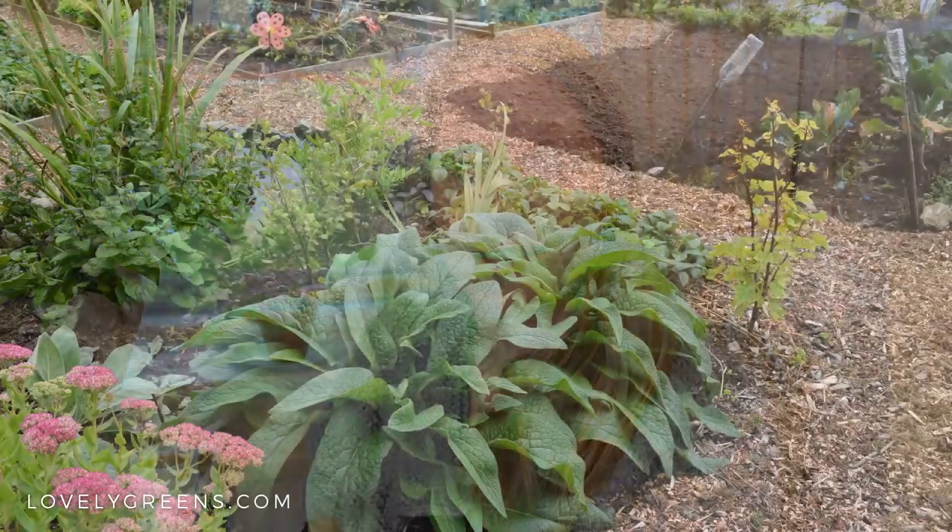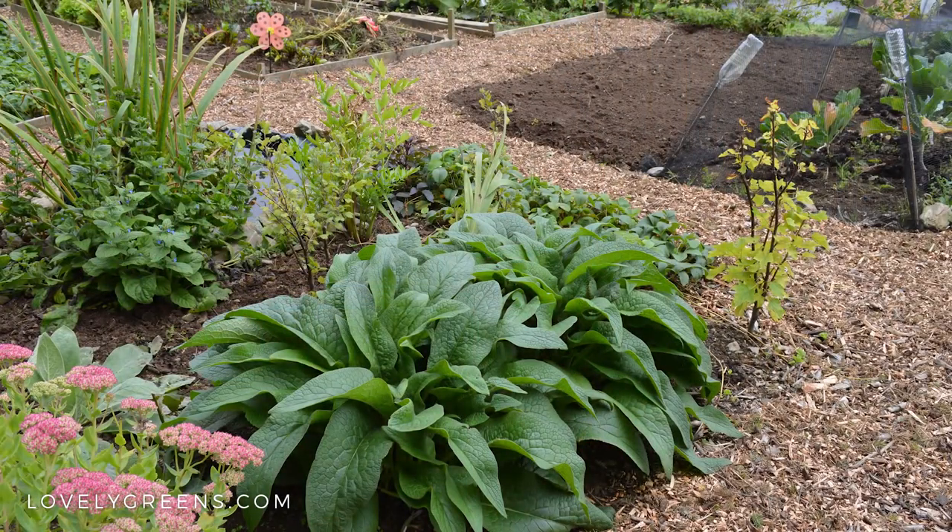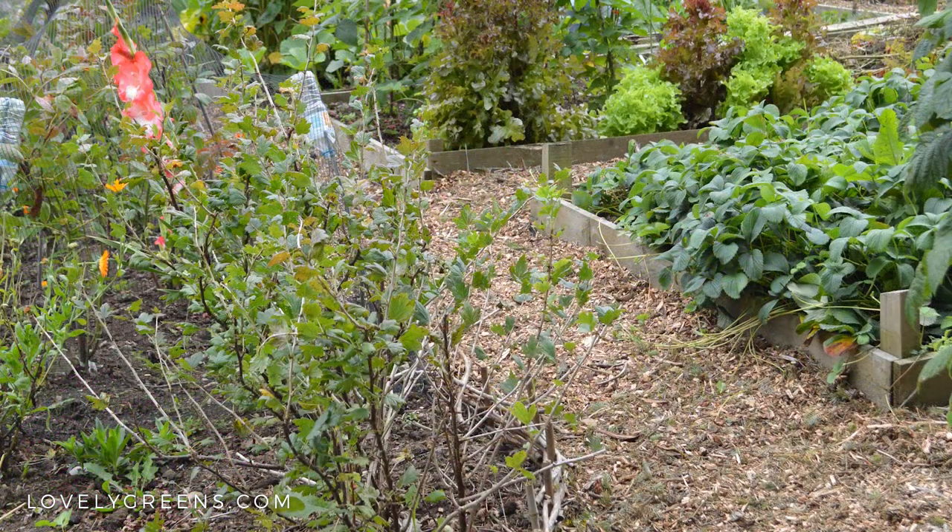I would highly recommend putting in wood chip paths. You can often get wood chips for free — if you've got a tree surgeon in the area they'll often sell them very inexpensively or give them away, because it's just a waste material for them. We have a very generous tree surgeon in Laxey who regularly dumps off wood chips for us because we use them for our paths.